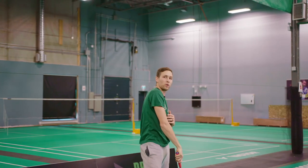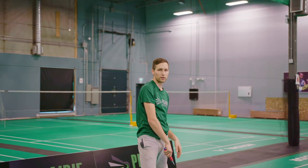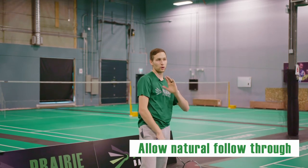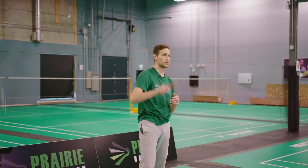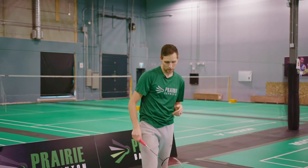Squeeze my fingers to send that bird in the direction I want it to go, and just let your arm follow through naturally across your body or down in front of you so that you don't resist any of that force that you're producing. Make sure you squeeze and let it go — hit all the way through the bird.